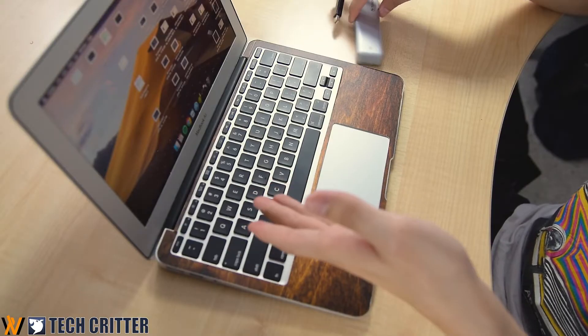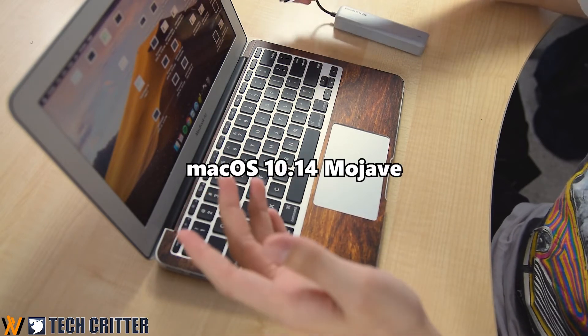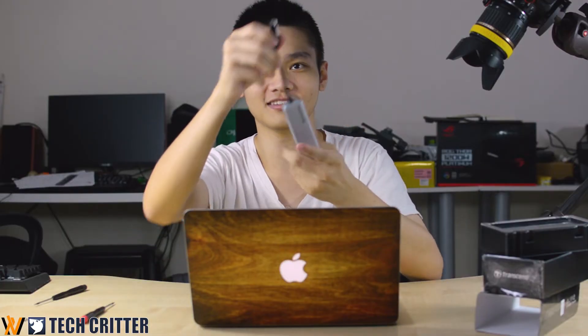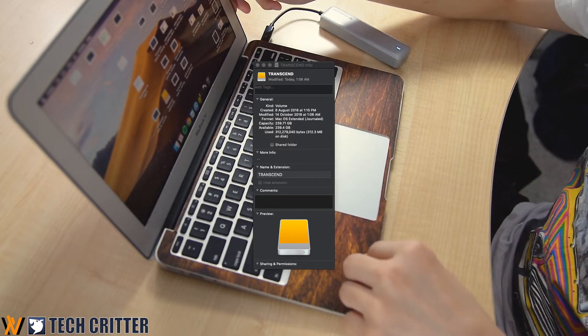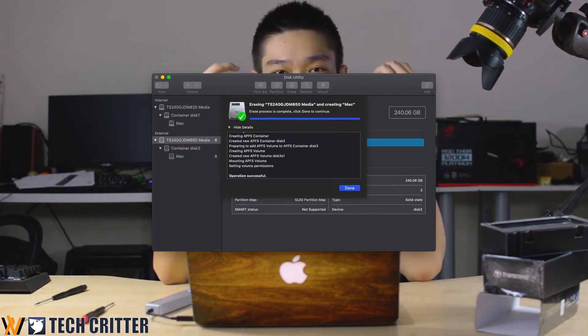First, we're going to boot up into macOS — I'm using macOS 10.14 Mojave. Here's how you start to migrate your system. Take the Thunderbolt connector and plug it in. macOS will detect the drive after a few seconds — as you can see, it detects right away. You need to open Disk Utility and format the SSD to APFS. I'll show you some screenshots of how I did it.